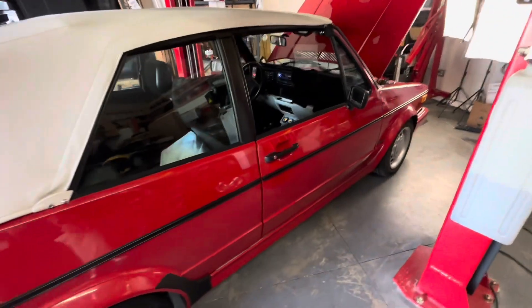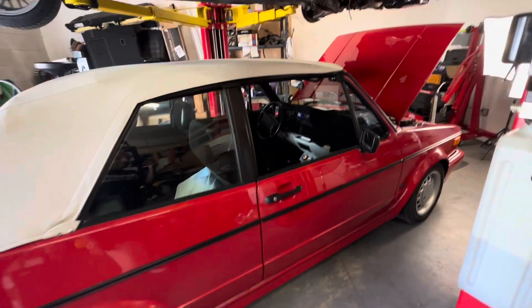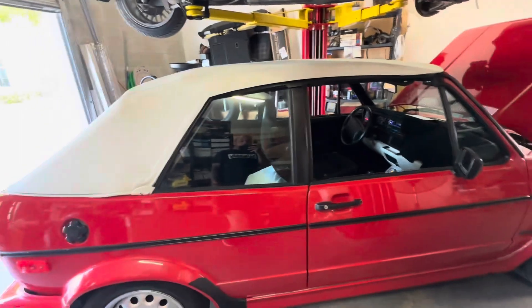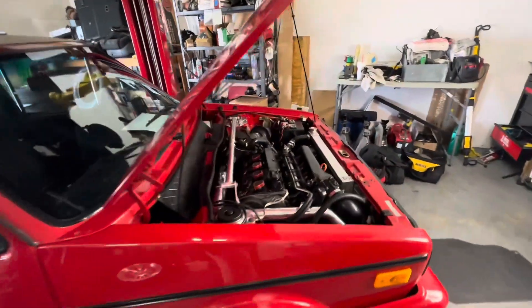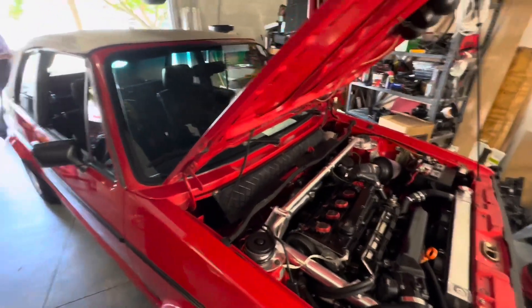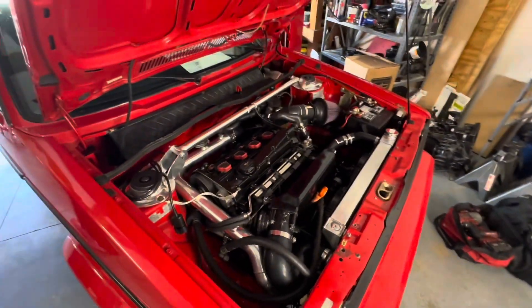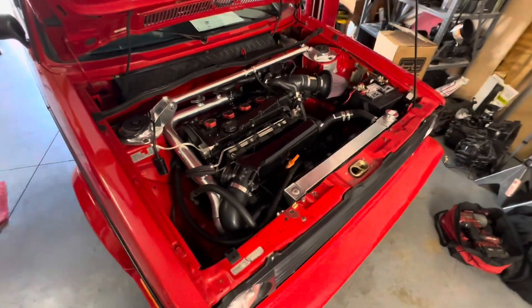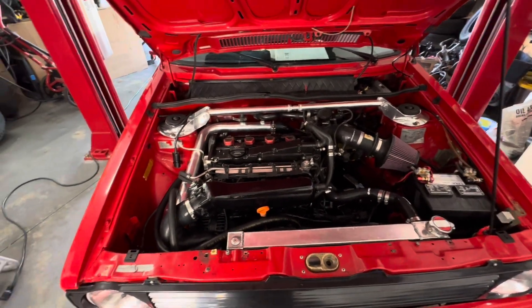I bought this car at a high price due to the original paint — no rust, looked really clean. It only had a hundred thousand miles and was garage kept out of Georgia, then came to Florida. I decided to take the eight-valve automatic out and put a 1.8 in here. I was going to do a 16-valve, but we decided on the 1.8 — it's tastefully done and thing is quiet.